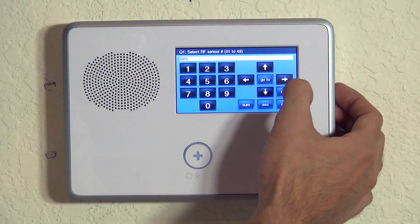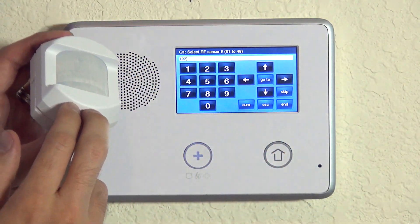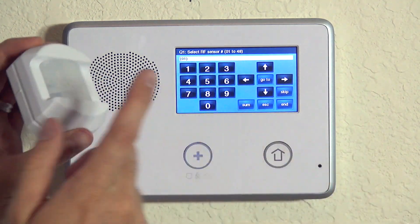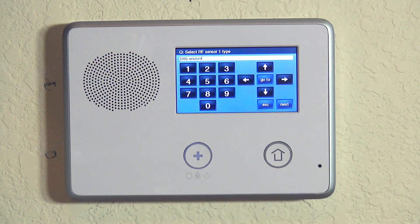We want to learn in our motion on our first available zone, so we hit the down arrow. If we hit the right arrow it will go to zone two — so if we already had a zone one sensor programmed, we'd hit the right arrow to add the next device. In our case we haven't programmed any device yet, so we go ahead and hit the down arrow on 01. Now we're on the question: select RF sensor type.